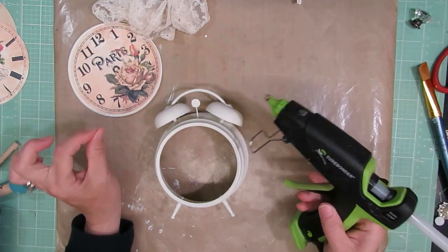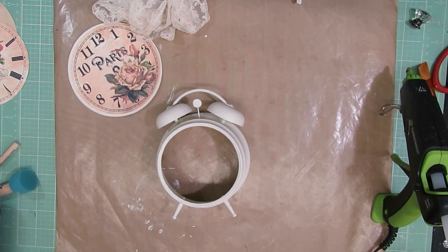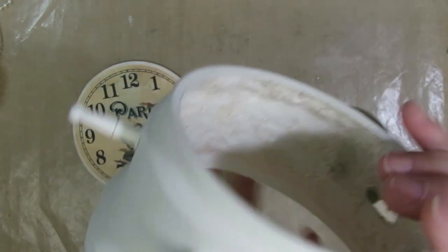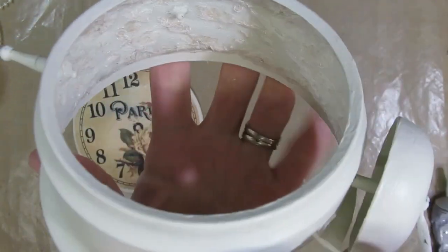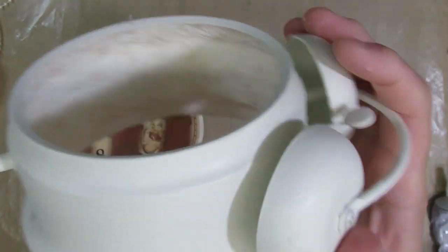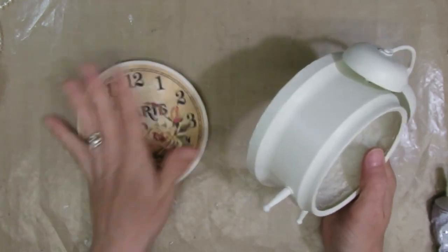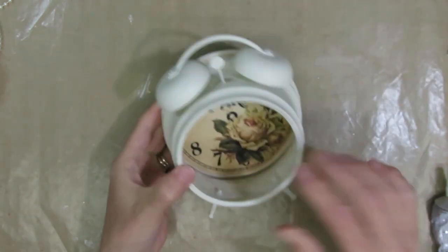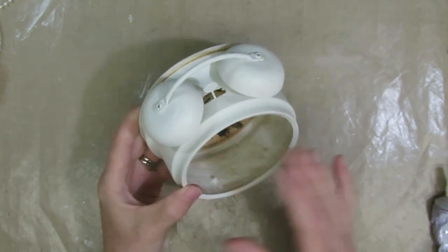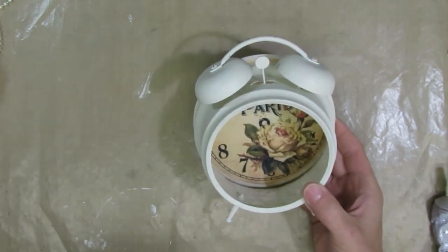I just finished gluing down that lace on the inside — I apologize for not doing that on camera, it was just hard to show since it was on the inside. Now the next step is to put the back piece on — it's dry — and glue that on. Then I can go ahead and decorate the outside and inside. I'll also use this beautiful tea-dyed lace on the outside, though it's still a little wet, so I might start working on the inside with you next while that dries.